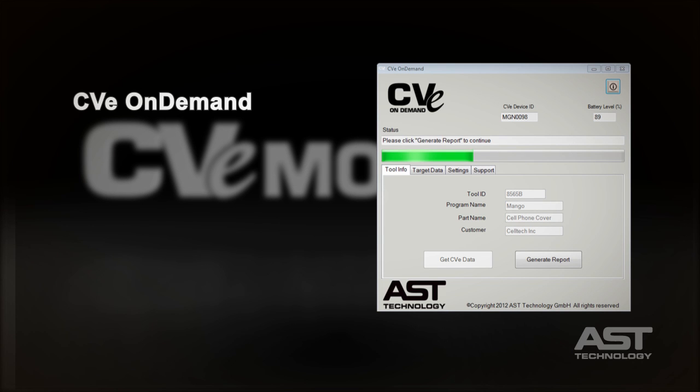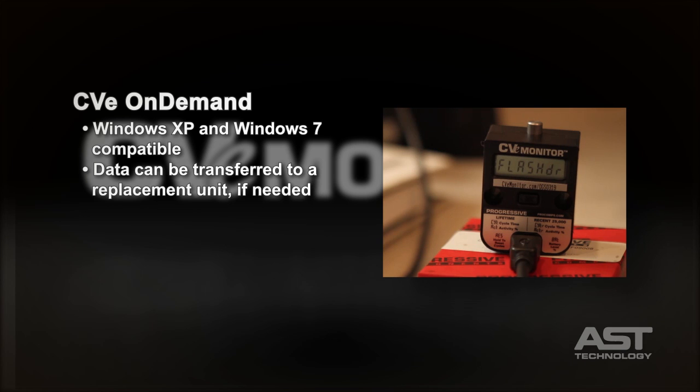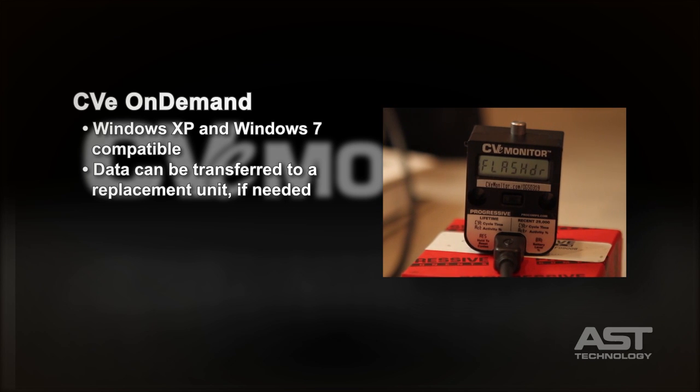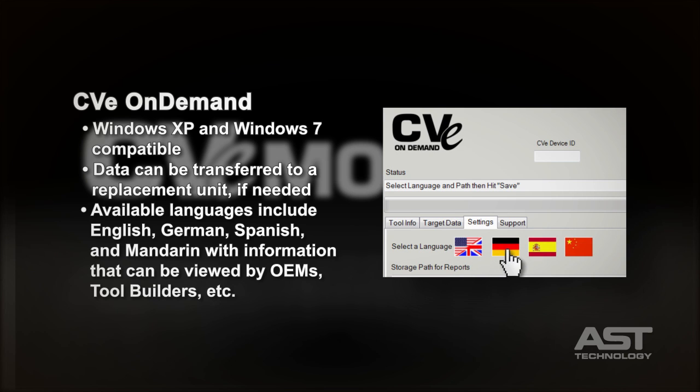The device includes a 2-gigabyte internal flash drive for a file storage directory right on the device. The free CVE On-Demand software is Windows XP and Windows 7 compatible, and the data is portable, meaning data can be transferred to a replacement unit if needed. Mold data is stored on the device, can be stored on the molder's network drive, and can be copied to an FTP site for access by the molder's customer or mold builder.